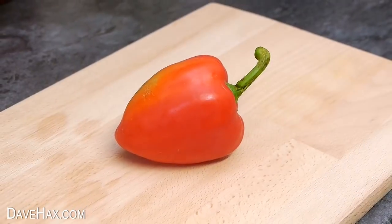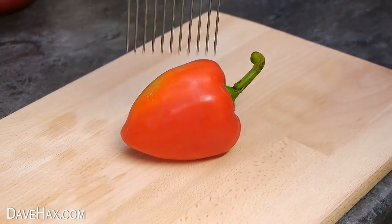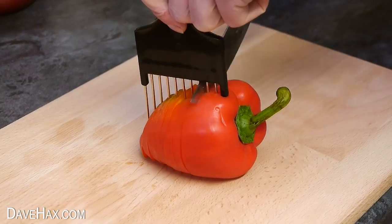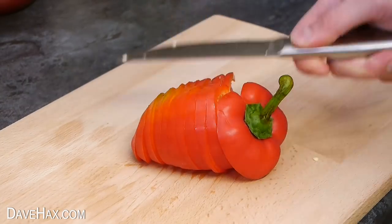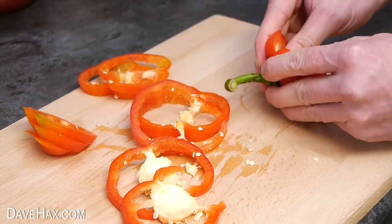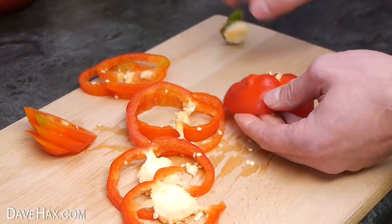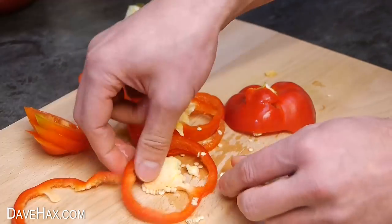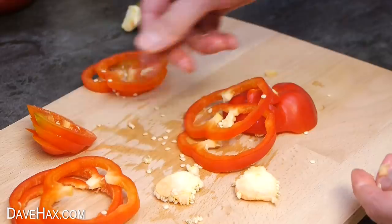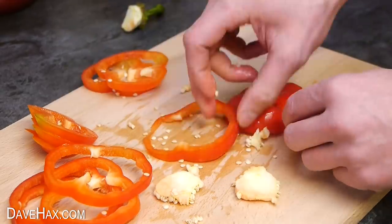I thought it would be fun to try using it with a pepper. So I pushed it through and sliced it up. It worked pretty well, giving me these rings of pepper. And of course you can remove the stalk and clean out the inside if you like. Ready for cooking.